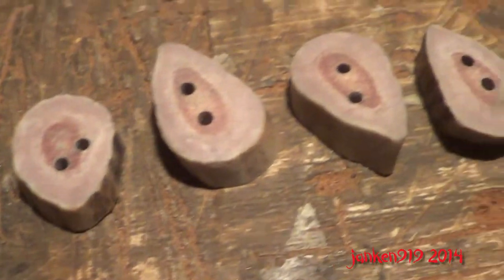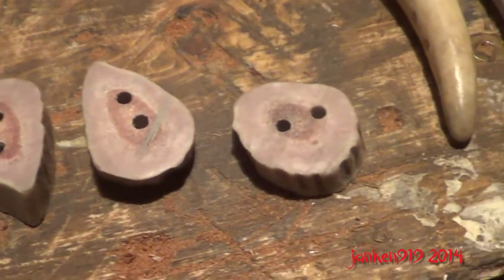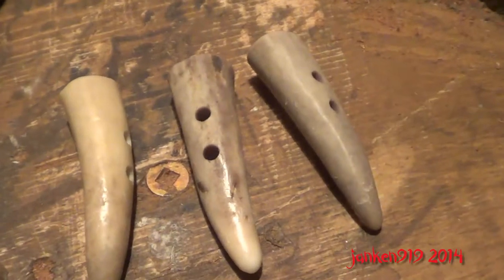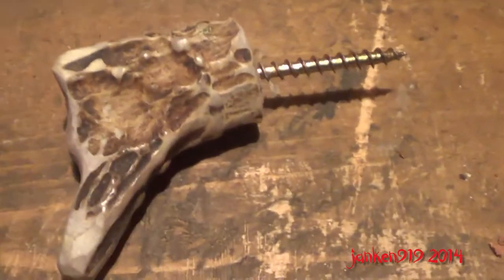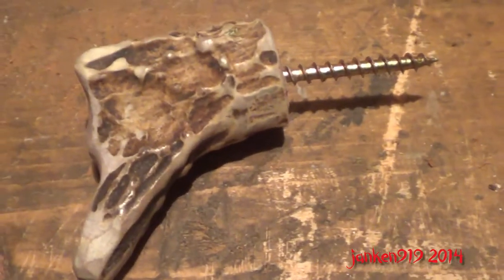These are some buttons I made. And these are some toggle buttons.